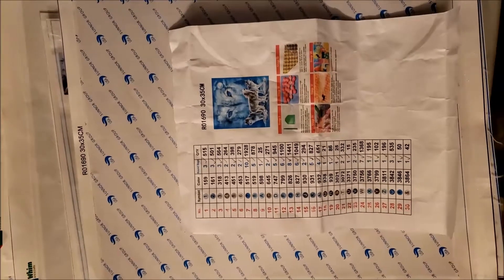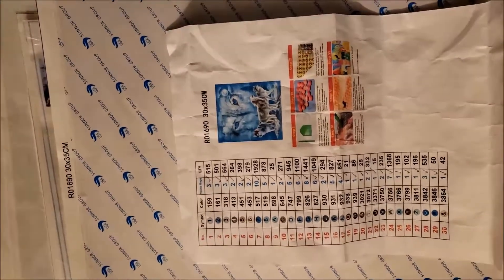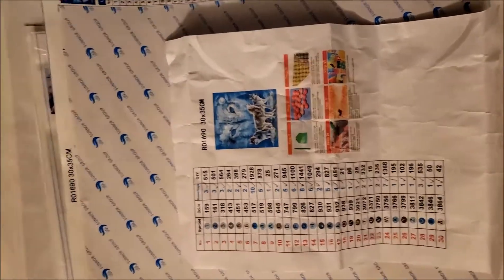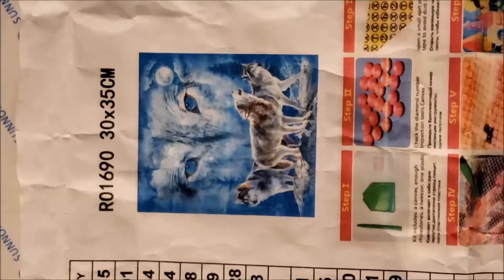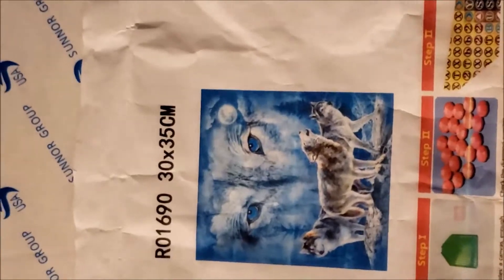This one came from sunnaturehome.com. It was a new company to me that I was trying out. But that's what it's supposed to look like, and I did peel the canvas back and it does look like it's gonna come out pretty decent.